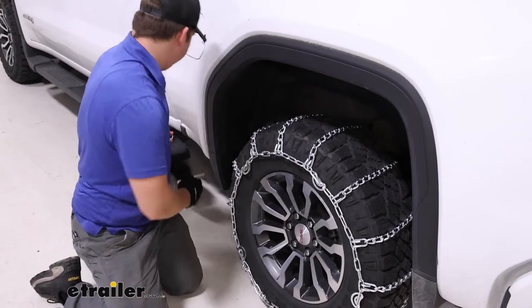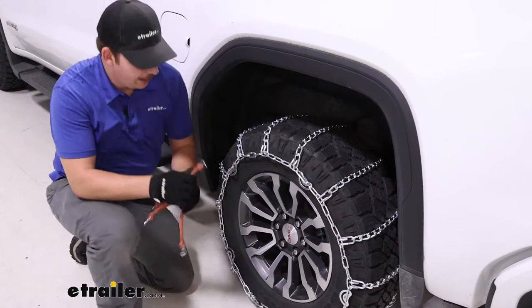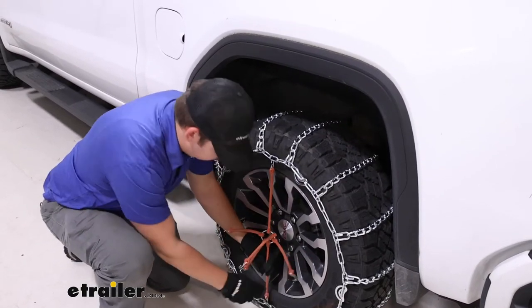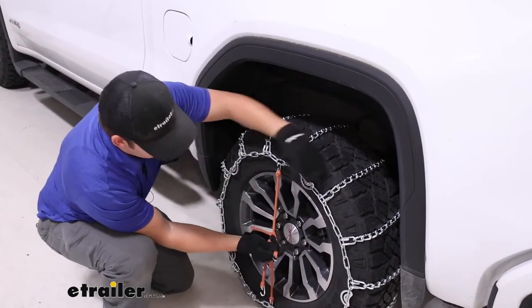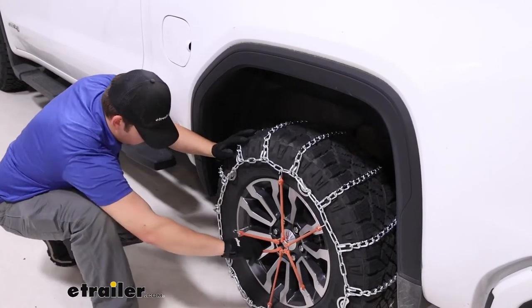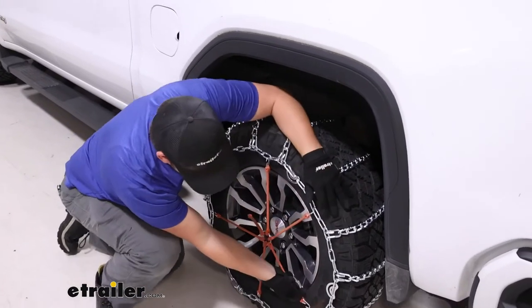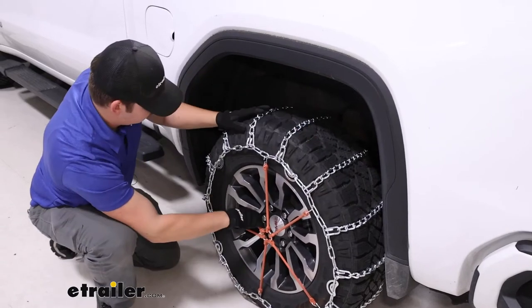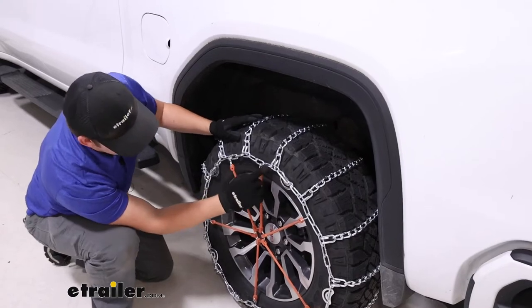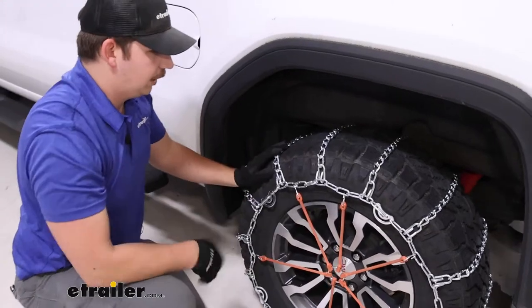I always recommend adding a rubber tensioner too — this should take out any remaining slack that we have. You want to install them in a star-shaped pattern, relatively evenly around the chain. These don't come with your kit, but we always recommend adding them for that added layer of security and to make sure it stays secure on the tire as you start driving. You can see around the chain some of that slack being pulled out, and it definitely feels a lot tighter overall.